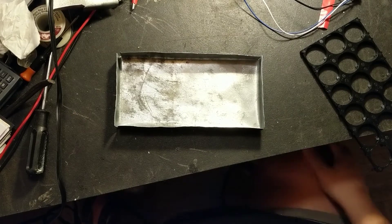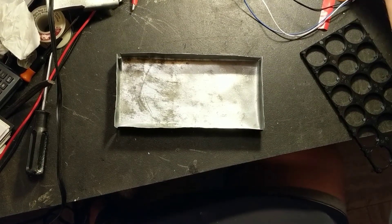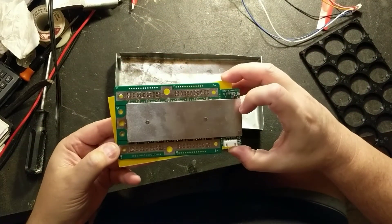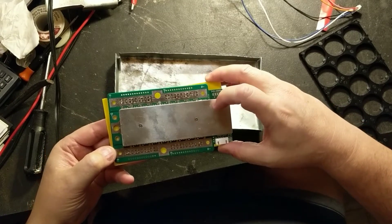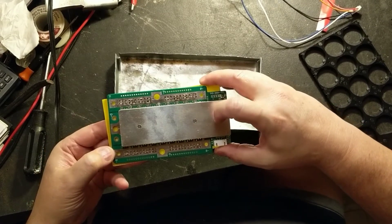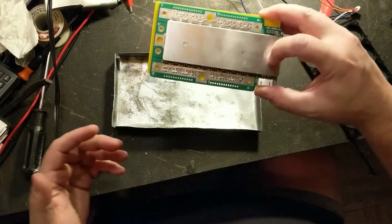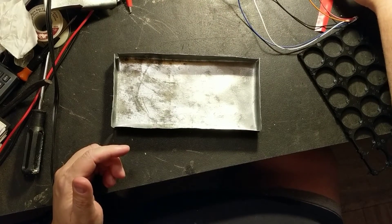This is going to be a 100 amp continuous system. I have a BMS here, and it's from China — I got it off eBay. I've tested it. I've put 100 amps through it and it didn't even seem to get warm, even for about 10 seconds. I couldn't even feel any heat on it, so I'm actually pretty impressed so far.